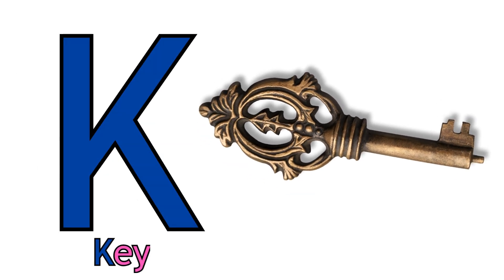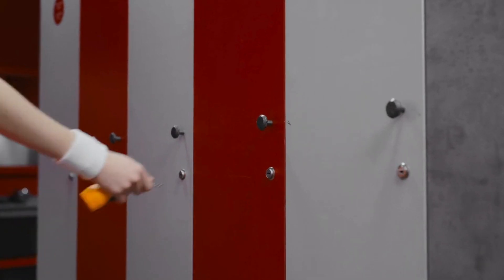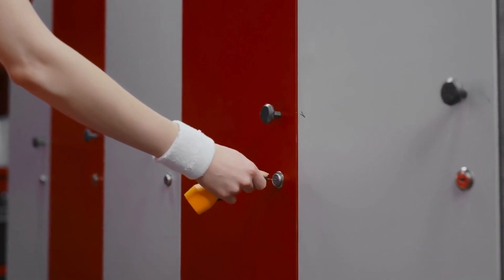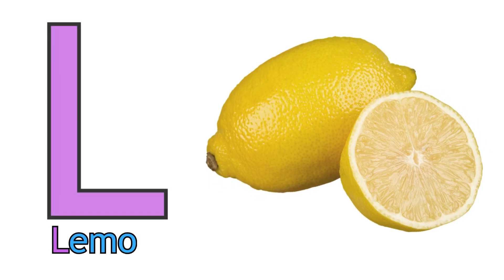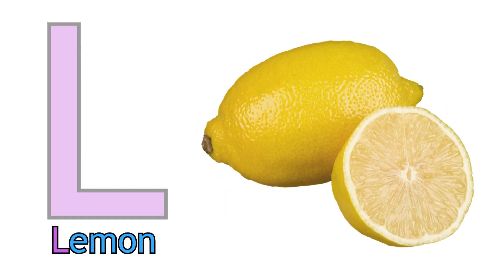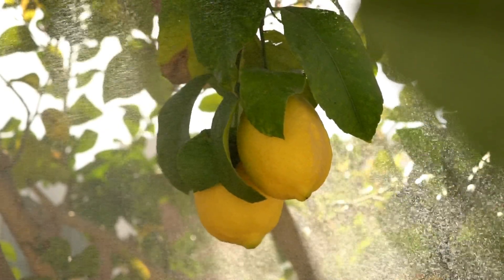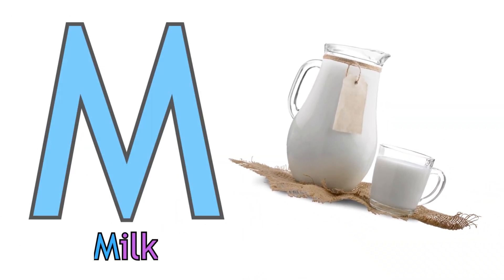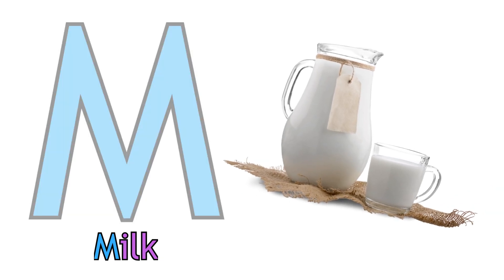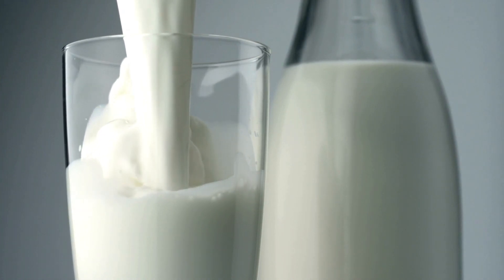K for Key. Key. L for Lemon. Lemon. M for Milk. M for Milk.